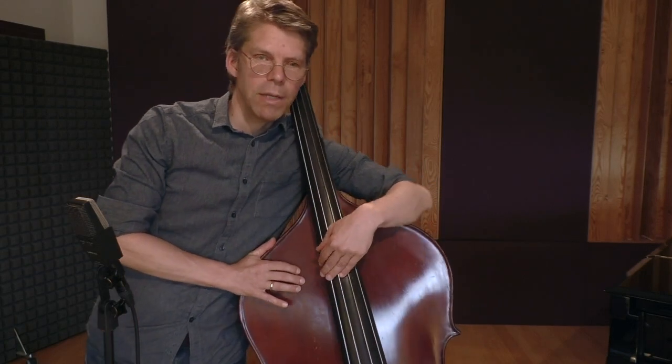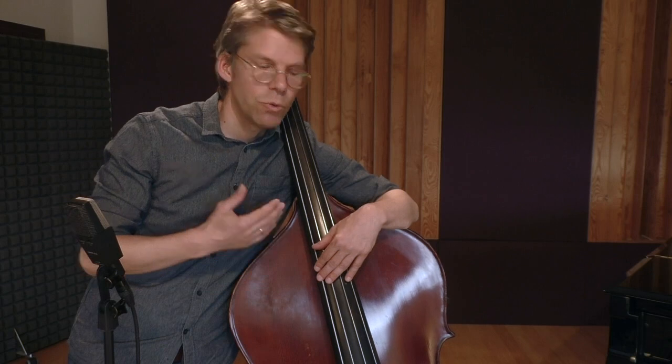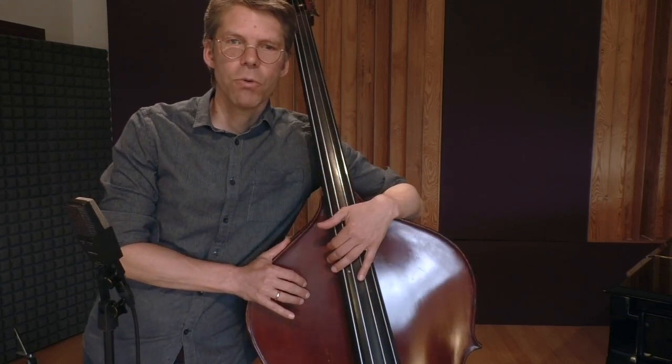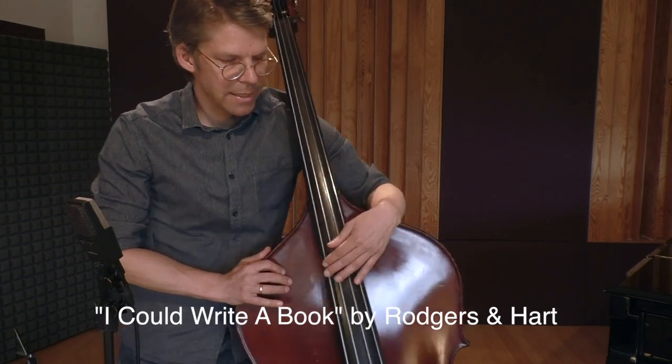So basically all the knowledge I had from the electric bass I could translate to the acoustic bass, and thanks to this I only needed a couple of days to be able to play simple melodies in the thumb position. I'd like to give you an example now — I chose the standard 'I Could Write a Book' and it's in C major.